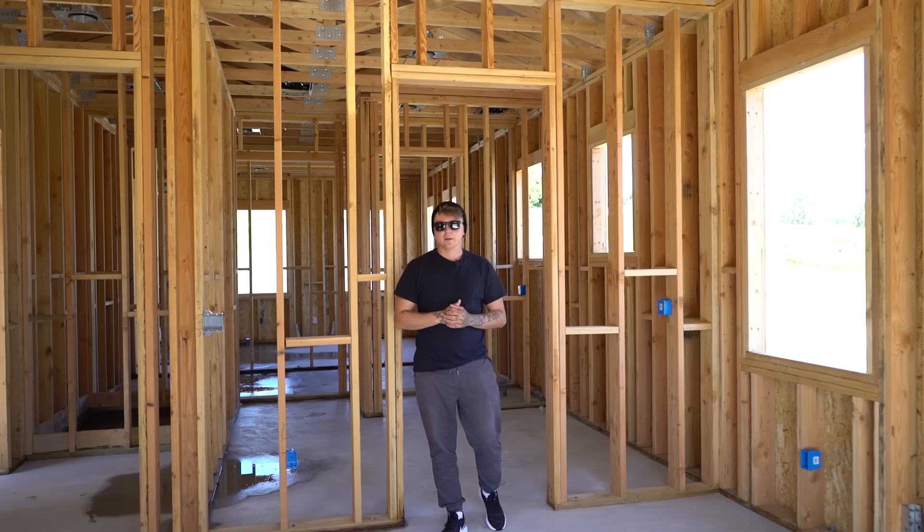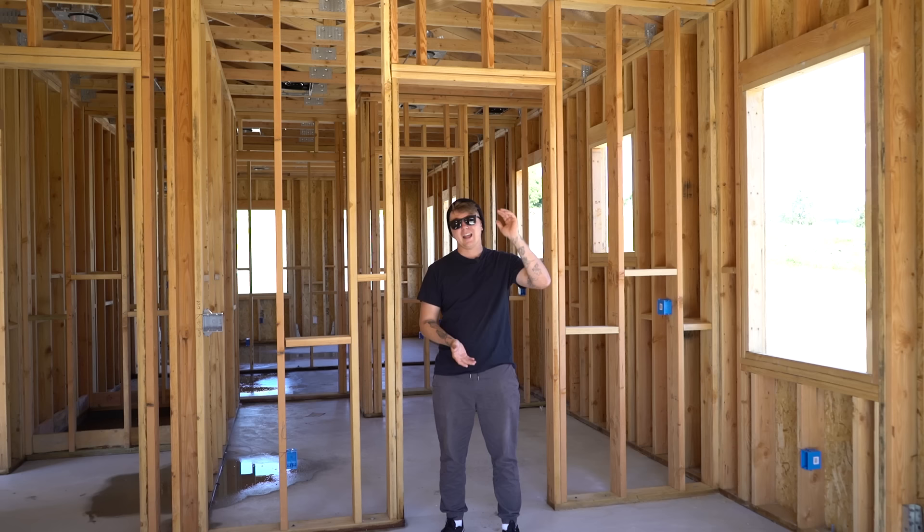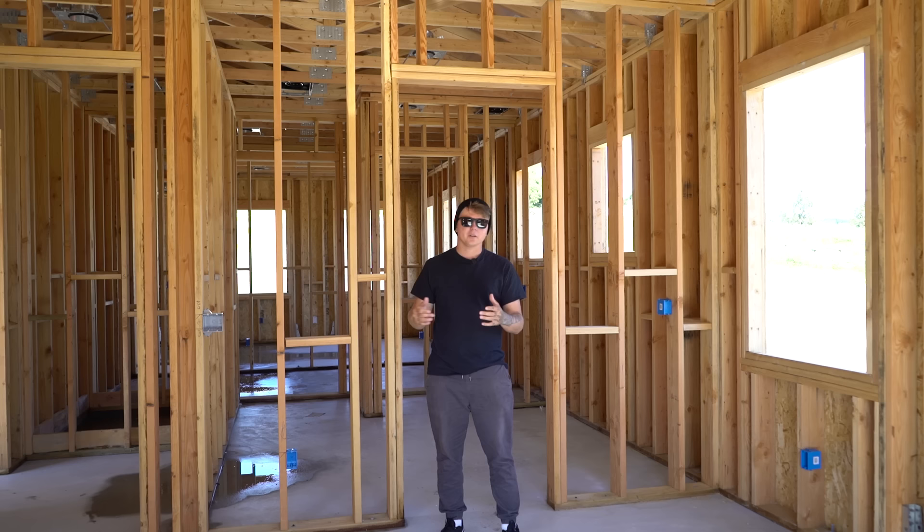What's going on guys? Welcome back to the channel. My name is Matt Piniello with Matt Bangs Wood, and today we're going to go over the basics of wall framing. We're going to touch base on everything from bottom plate to top plate and everything in between. You'll know the names for all these pieces that go into a wall, what they do and why they're there.